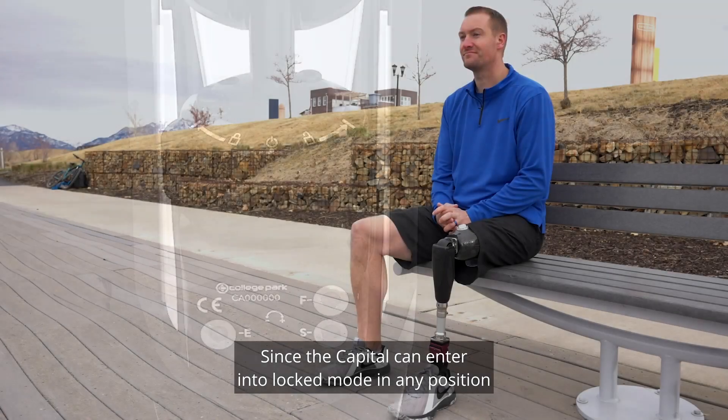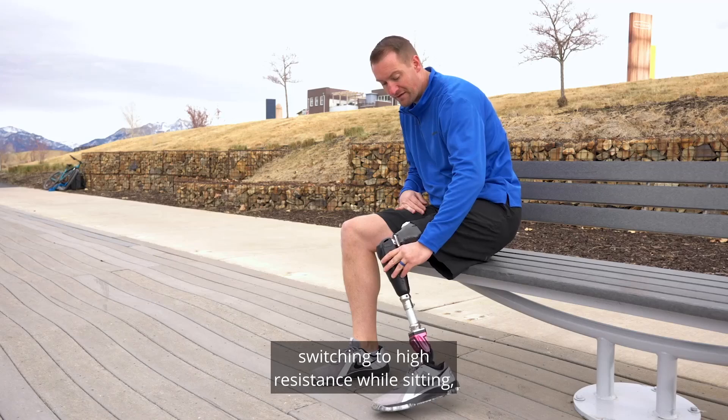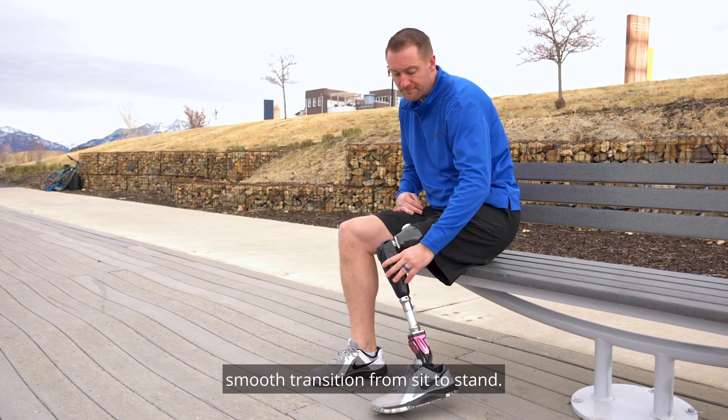Since the Capital can enter into locked mode in any position and extend freely, switching to high resistance while sitting can allow for a more stable, smooth transition from sit to stand.